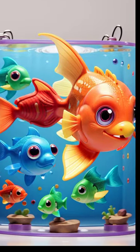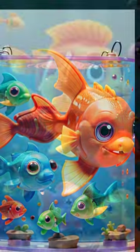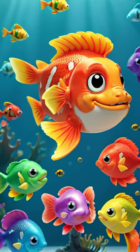Hey there, kids! I've got some cool stuff to share with you about these fish figure toys. First off, they look like real tropical fish. That means you can have a whole underwater world right at your fingertips.